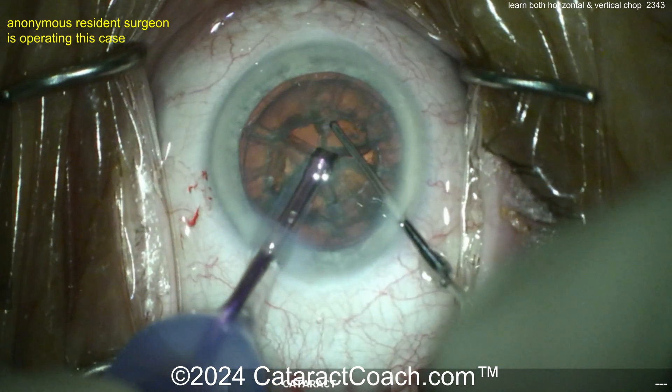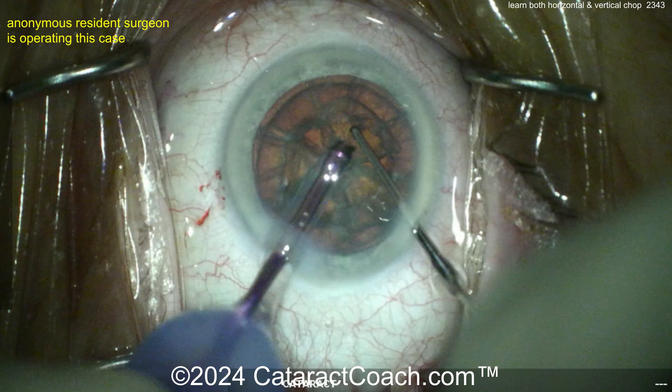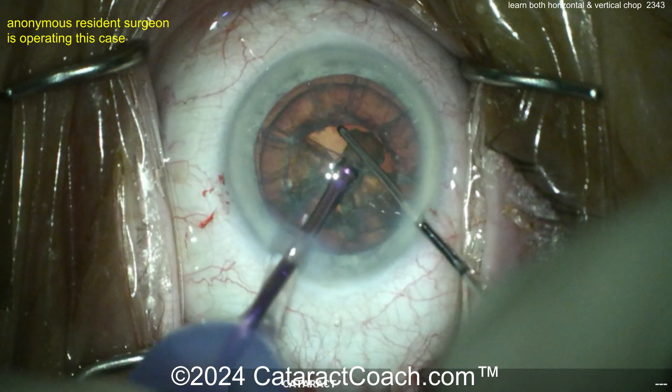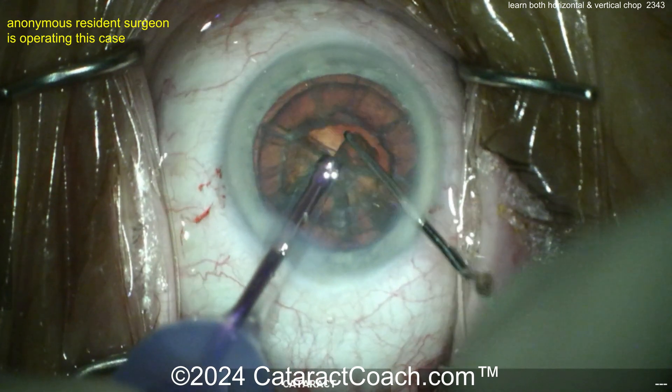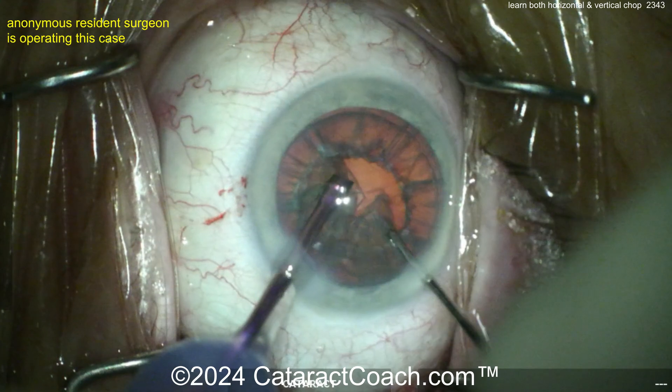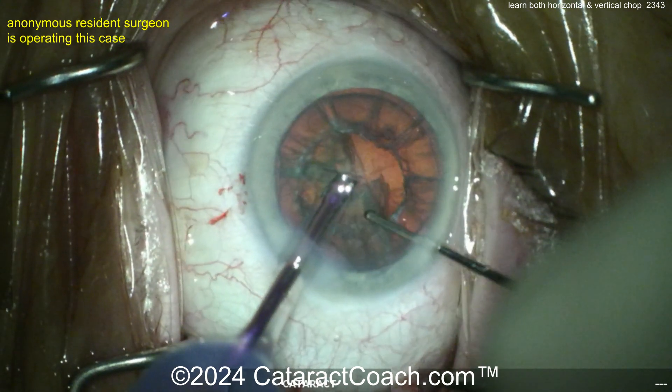Again, rotating these pieces around — now that you've chopped them up, it's easy enough to remove them, and you can even use the same setting. The nice part with doing this horizontal or vertical chop is the settings I use for chop are essentially the same — in fact for me it is the same setting — as for pieces removal, nucleus removal, quadrant removal.